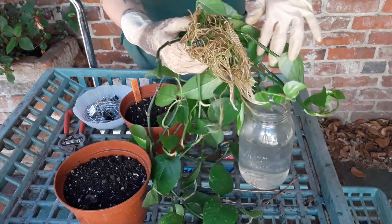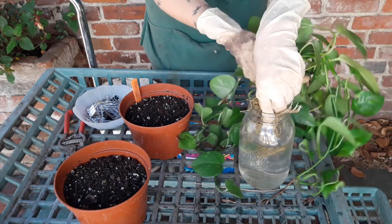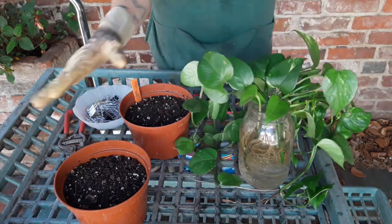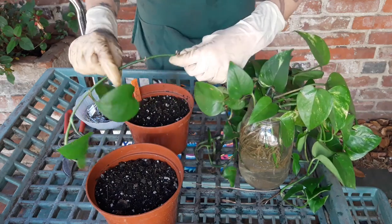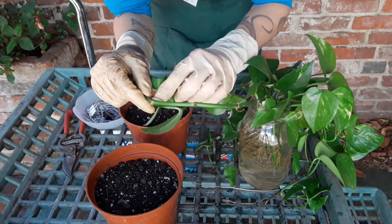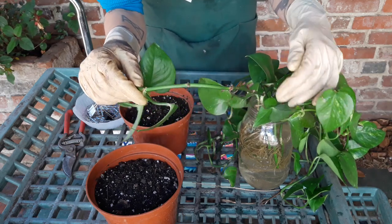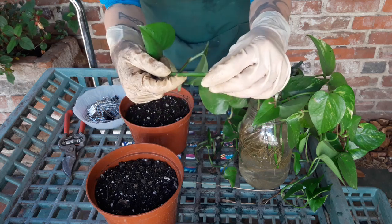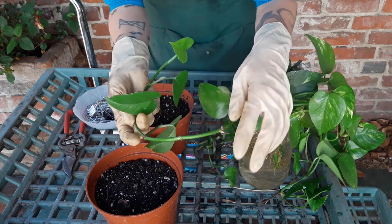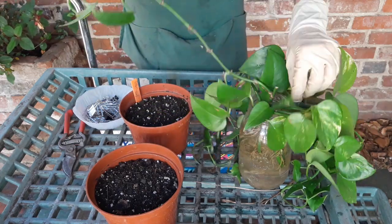But if you're trying to turn your one pothos plant into a lot of pothos plants that look really nice pretty fast, this is a good way to do it. We want to utilize this plant's ability to make roots at its nodes, and sometimes it'll even put them out at internodal junctions — an evolutionarily successful strategy for being an epiphyte, because if you can hold on, you can survive.